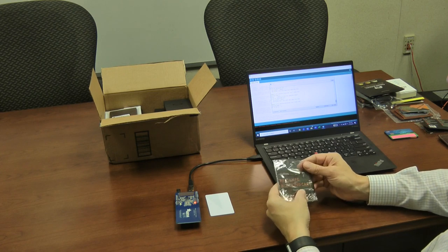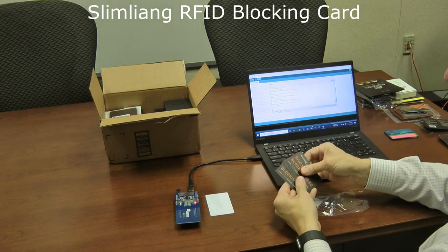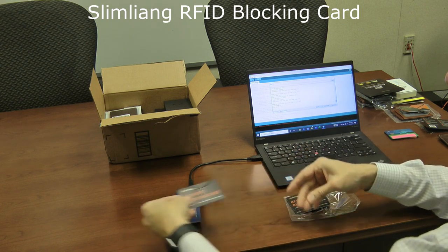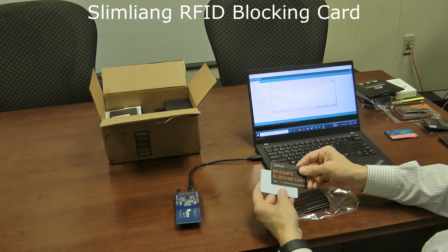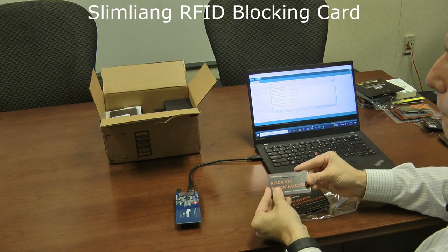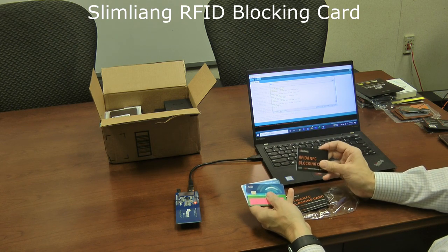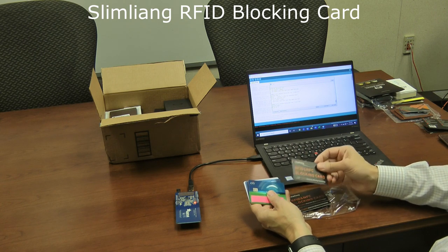Next are the Slim Liang RFID blocking cards. These are very similar to the Vault Card in function, but you get four of them instead of just one. You take the Slim Liang card, put it up against your credit card, and you can't read it — just one card is sufficient, unlike the Antetoco ones. With multiple credit cards stacked and the Slim Liang at the back, still can't read from either direction. It's inexpensive — around $10 for four cards — and you can pass them to family members or use in different wallets. I really like these.